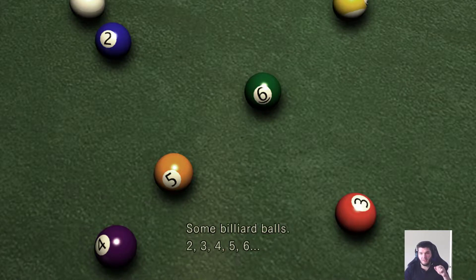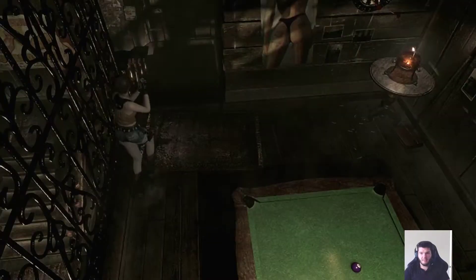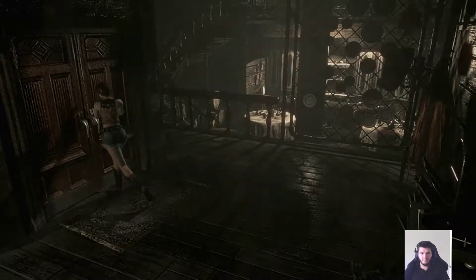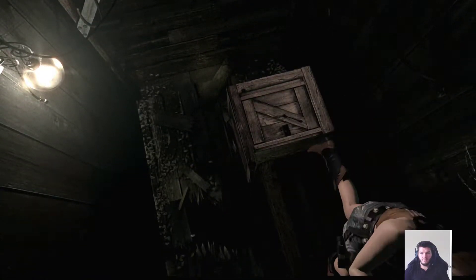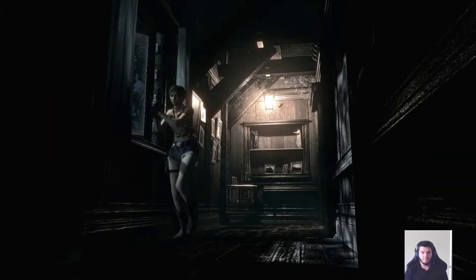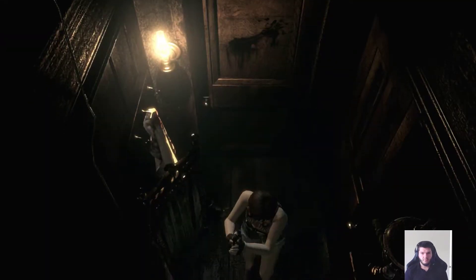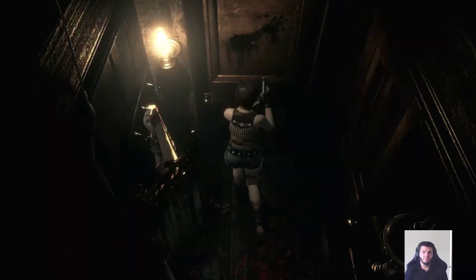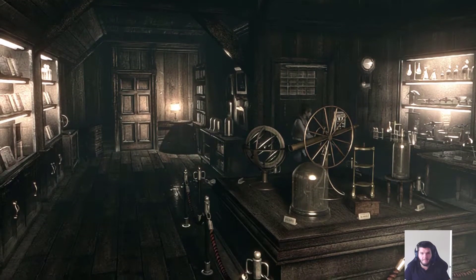Red, orange, green. Got it. Red, orange, green — we got this. I think. I hope. Red, orange, green. Alright, red, orange, green. Got it. I think.